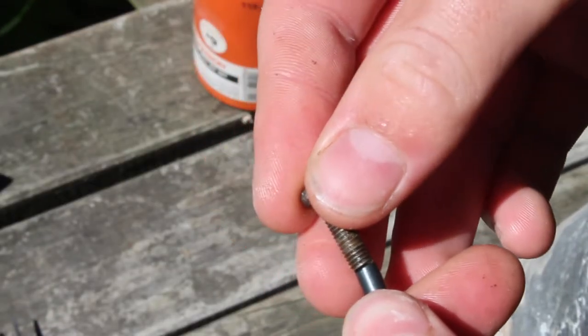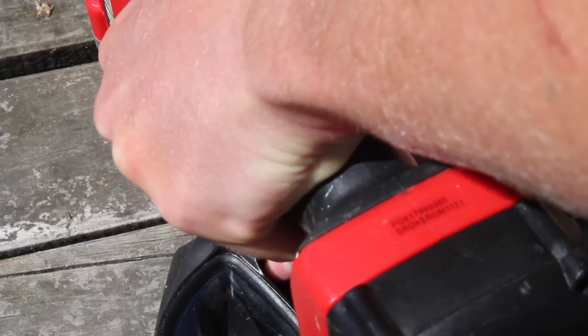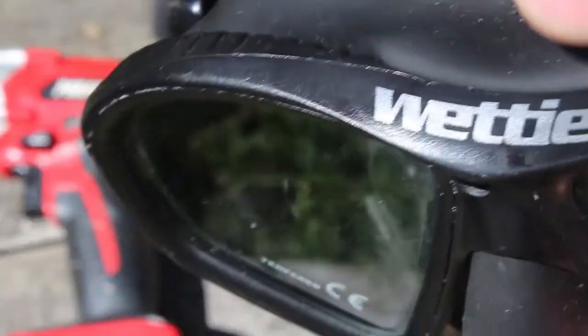Get a drill bit that is just a bit bigger than the bolt and drill a hole through the middle of the mask, being careful not to puncture the rubber underneath the hard plastic. If you puncture that, then water will be able to go into the mask.